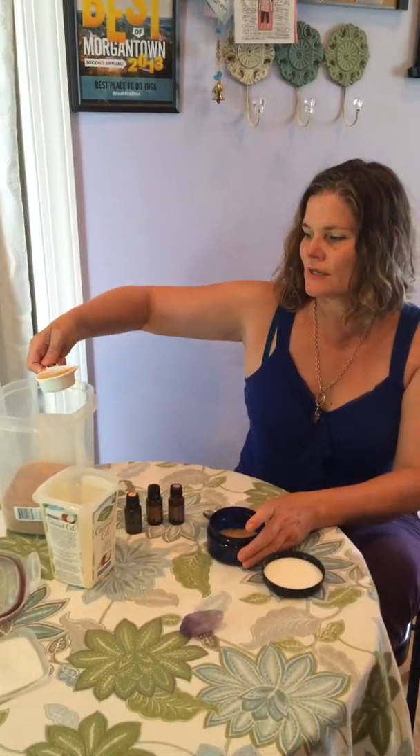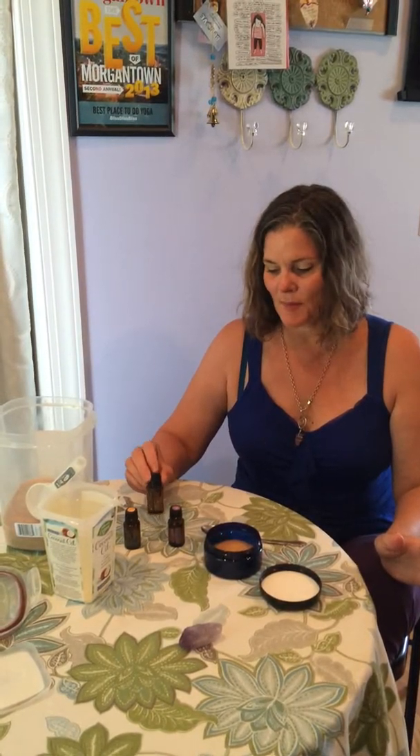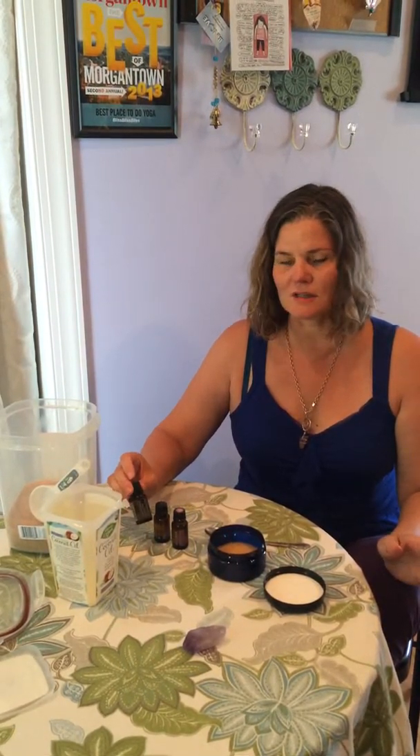Then we have your essential oils. There are so many you can choose from, but I like to get back to the basics. Most likely you have in your little kit something for calming like lavender, something great for muscle aches and pains like peppermint, and also something really good as a cleanser like lemon. With your sugar scrub you can mix and match, do whatever you want.